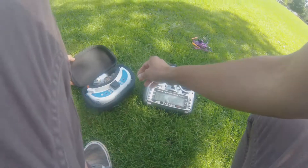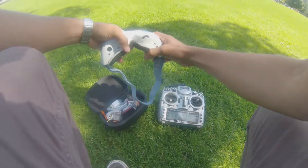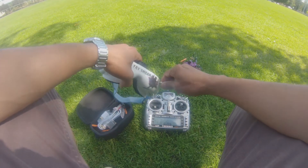Now let's talk about the FPV system on the Microbee. We will have an all-in-one FPV system which consists of a camera and a video transmitter incorporated. We will have 40 channels available and five bands, including Raceband.